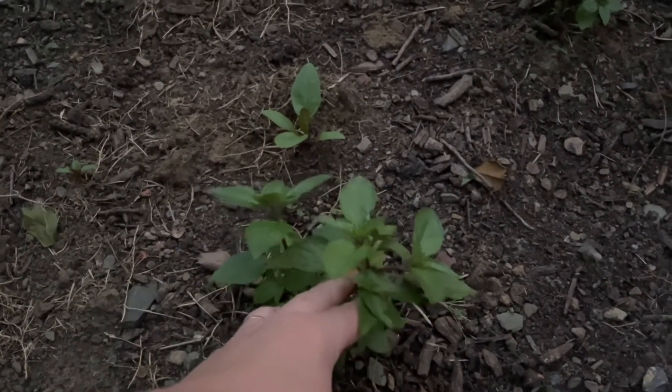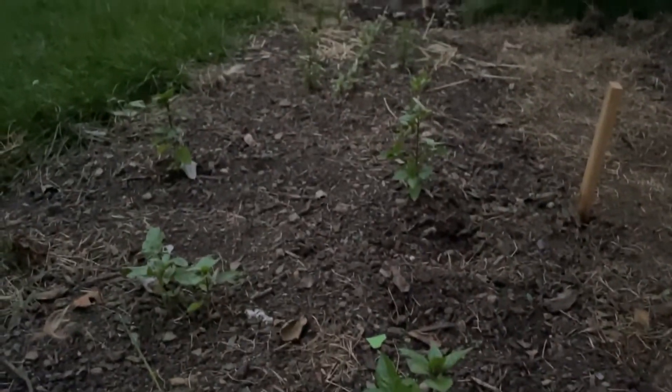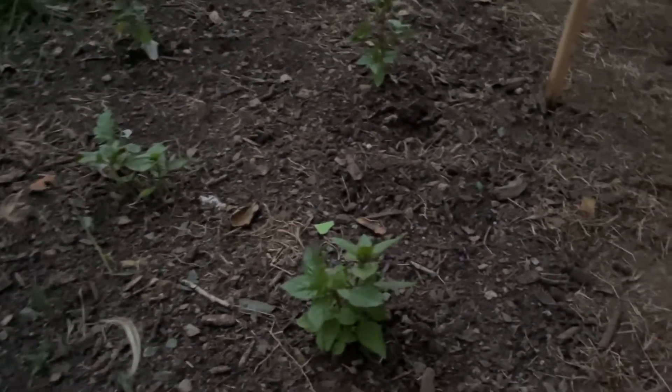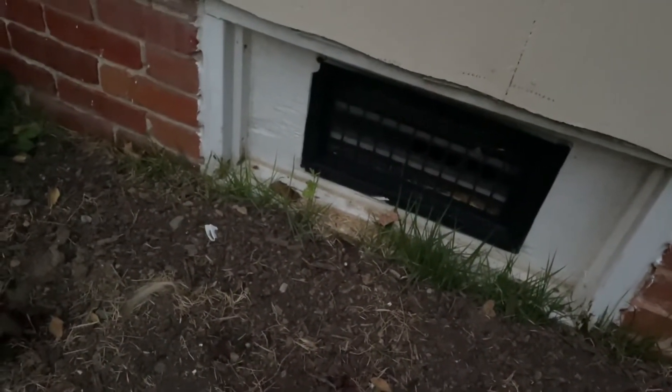This cinnamon basil is looking really good and chunky, and you can see several more basil all the way up to the end of the bed. Over here, we have a pepper starting from my dad's seeds and another one — those are Thai dragon chili peppers. And we have some amaranth planted in here, but so far not much is coming up.